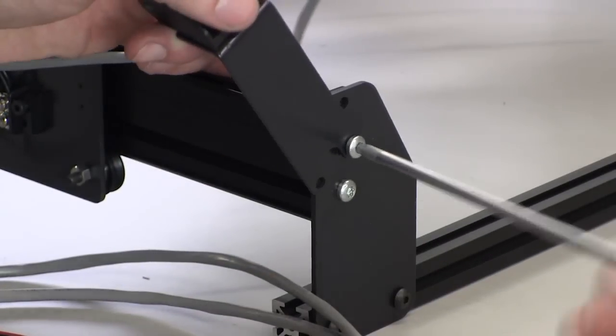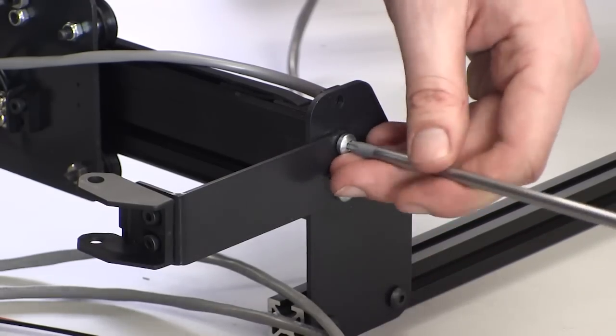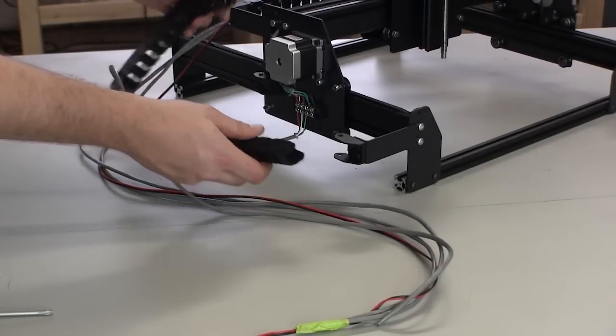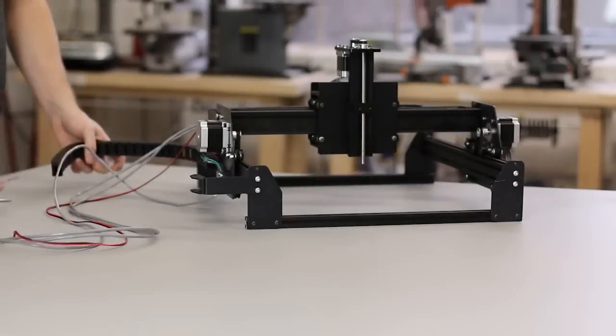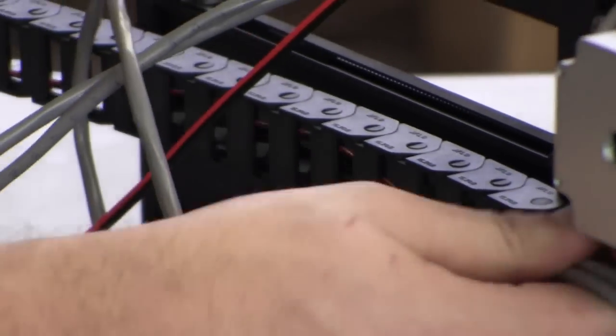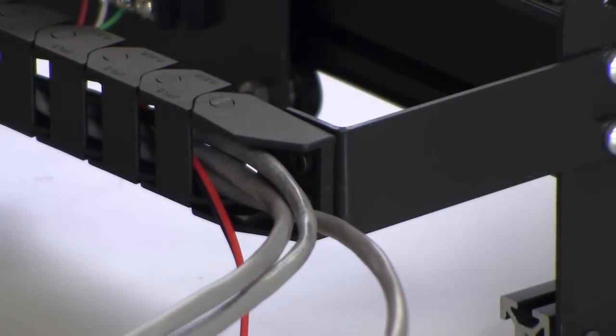Repeat this process for the Y axis drag chain. Remember to only unscrew one self-tapping screw at a time in order to keep your machine aligned for this step. Push the female end of the drag chain onto the end that's mounted to the Y axis motor plate. Bundle all of the wires and secure the ends with a piece of tape as before, thread this bundle through the Y axis drag chain and push it into place. It should snap when it's secure.